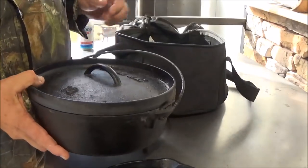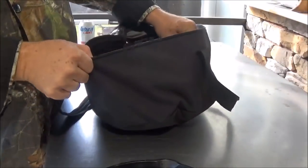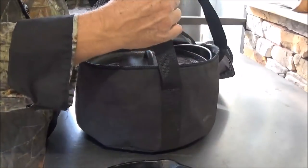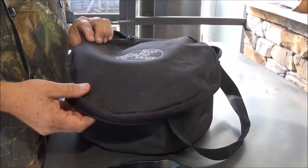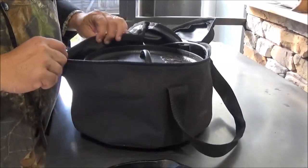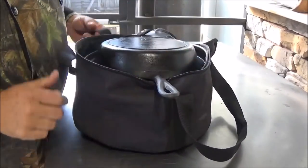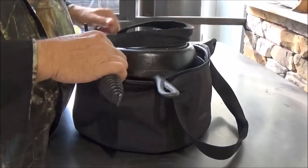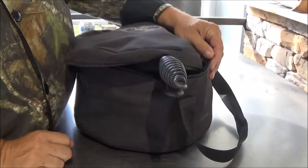A great companion for your 10-inch Lodge Dutch oven is a Lodge bag. That keeps your Dutch oven clean and makes it easy to transport — it has nice strong handles on it. This one has the Bass Pro Shops logo on it; I got this one for Christmas a couple of years ago and I really enjoy it. If you watch some of our videos where we cook on location, we'll actually take our pan and put it right in there. You can put your lid lifter right in there too — zip it right up and you've got everything in one bag, making it easy to transport.